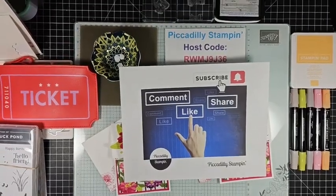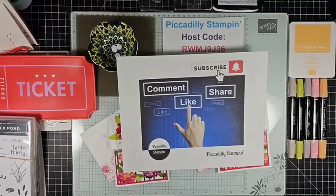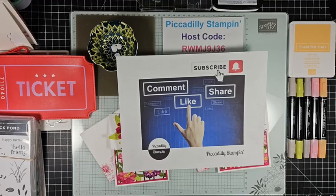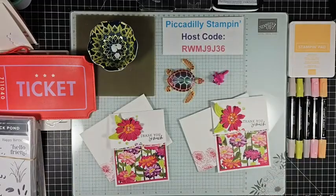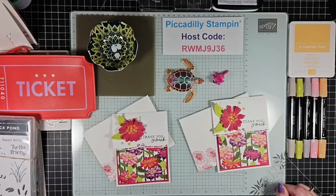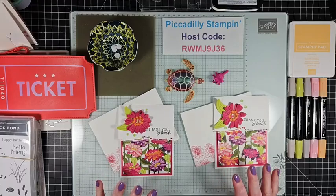So come on in, there is a lot to discuss tonight. You can see the host code on here. Remember to like, comment, and share. Hi from Auburn Washington, hi Michelle. Like, comment, share, and if you're watching this later on YouTube, click that little bell so you get notified when I upload a video.